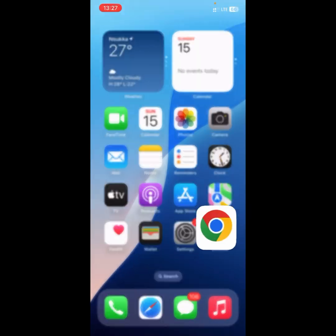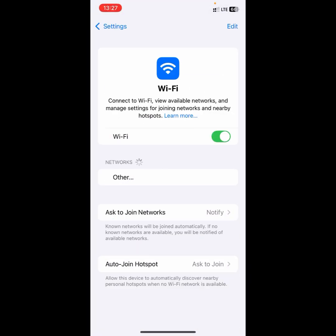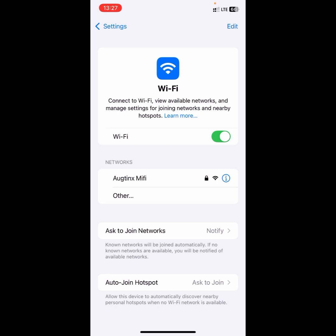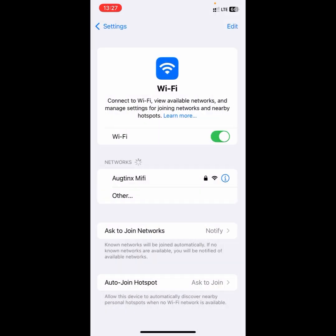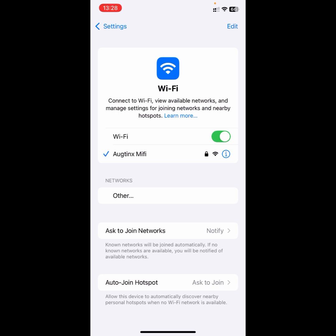Let's see if the password has been set. I'm going to open up my Wi-Fi from here and go to Wi-Fi settings. The setup was successful — you can see the name changed to 'Octane's MyFi'. Let's join this network. I'll add the password I just set on the website, then click 'Join'. And voila — you can see that it worked!